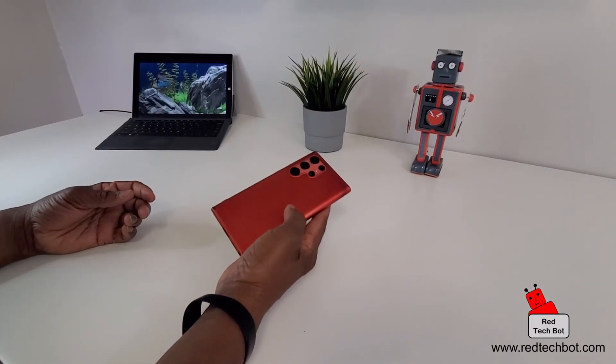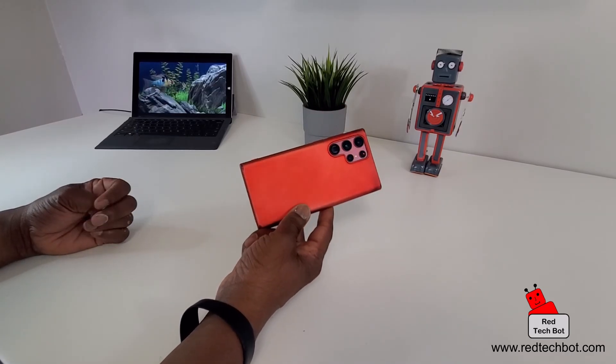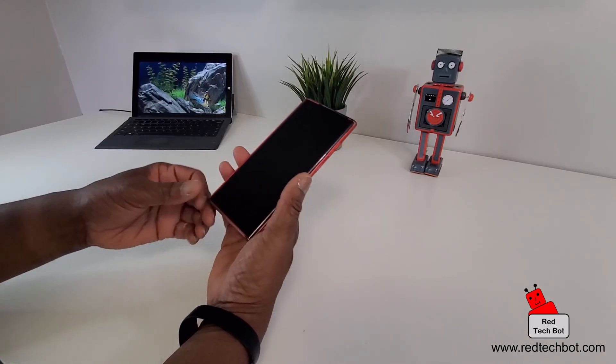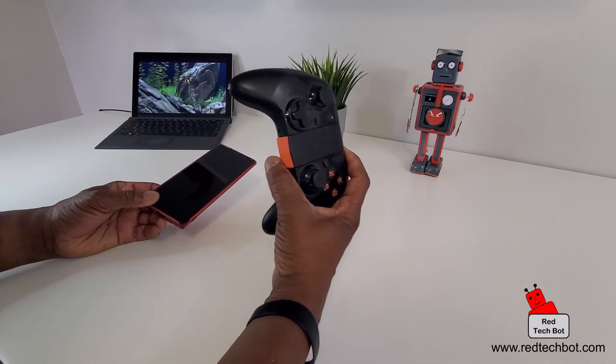Hi guys, welcome to another episode of Richie's Gaming Gadgets and Gizmos. Today I'm talking about mobile gaming and more specifically how you can play your favorite mobile games not just on your smartphone but on your smartphone using a gamepad.